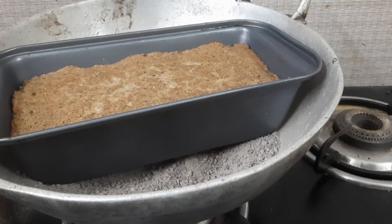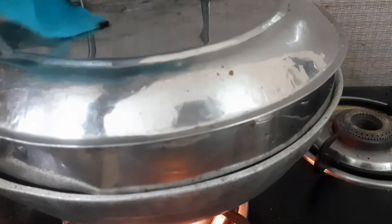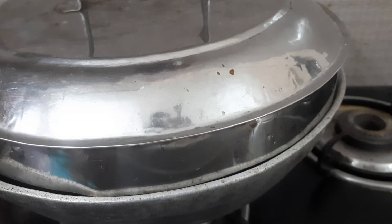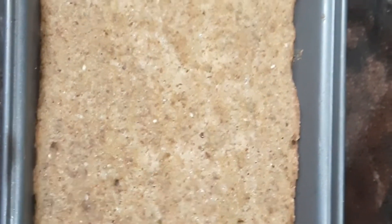The stick comes out clean. So I will switch off now and keep it for a few minutes — 2 to 3 minutes — and then open and cool. The bread is ready now. Let it cool and then we will cut it.